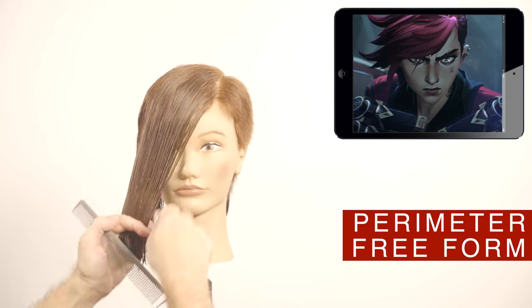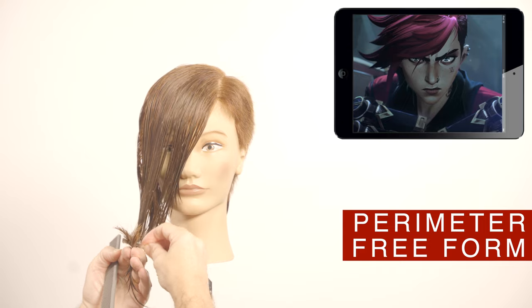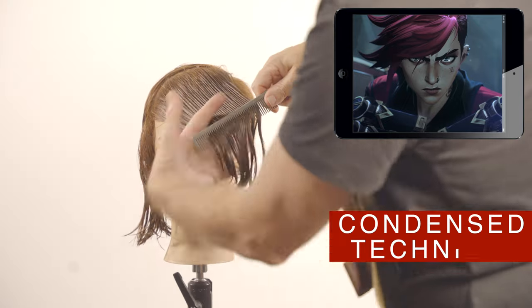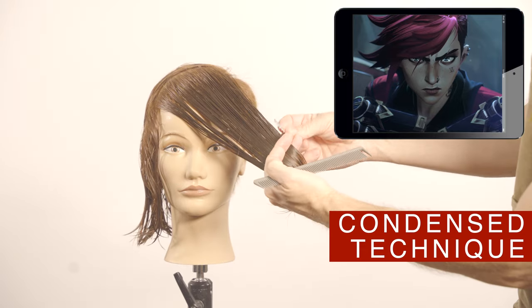To recreate the frame on the front, I will cut from the height of the mouth to the length of the perimeter in front of the ear. Use the condensed technique by moving all the hair to the opposite side, and at this angle cut with the eraser from short to long.